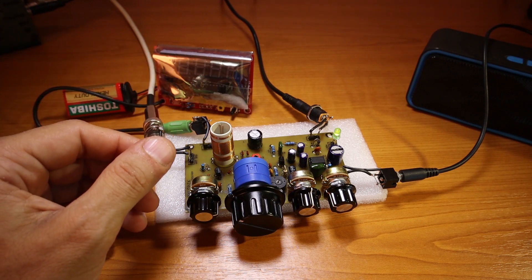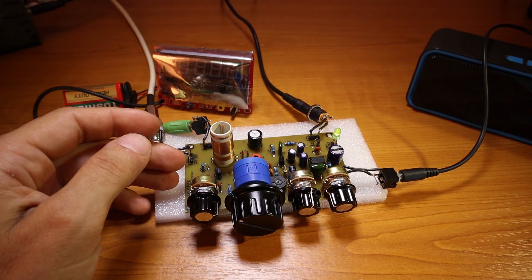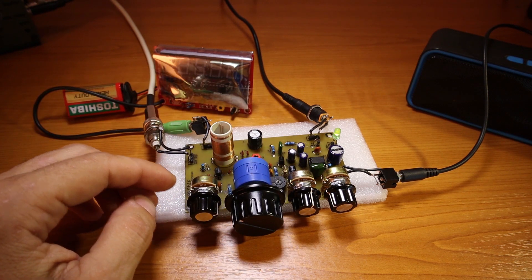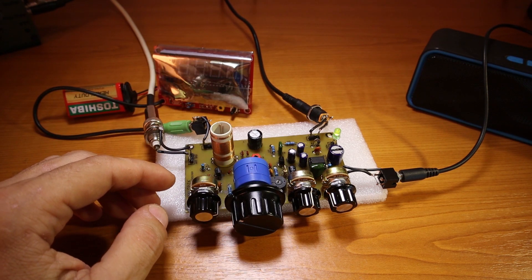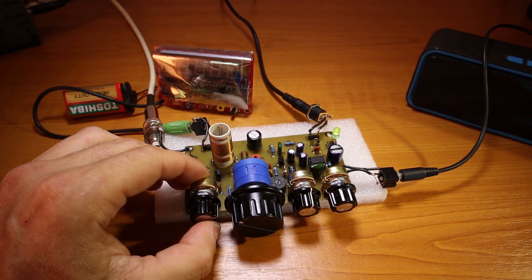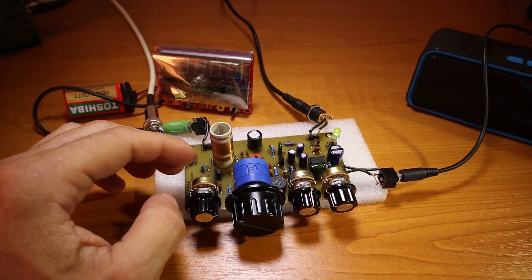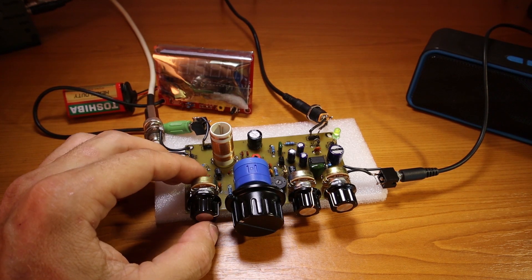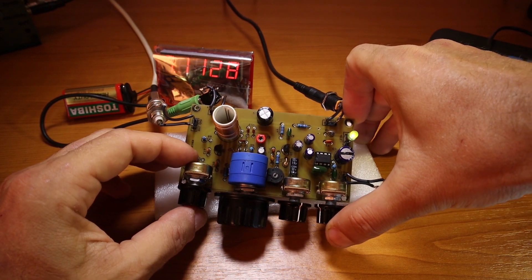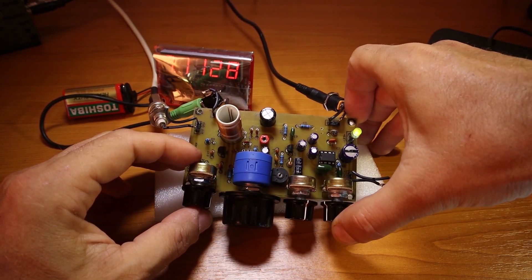I decided to quit all that, go back to the basics and simplify it again just as it was originally. So before jumping into all the details behind the receiver and giving you some tips on how to build it easier, I got to talk about some news on the PCB boards.